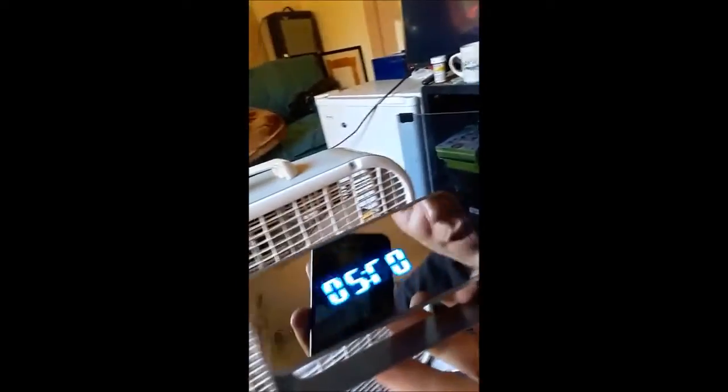So this is the clock. It's pretty shiny. You can't see the camera at all, but it also has night vision.